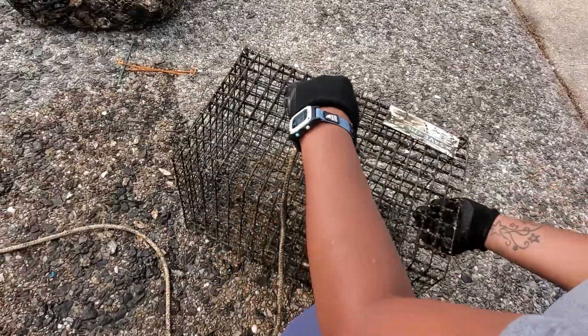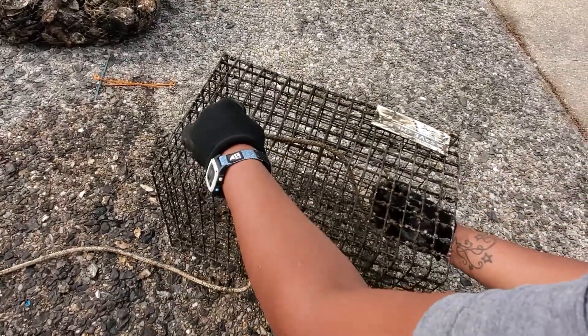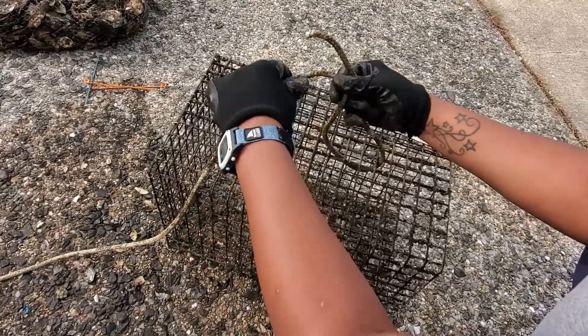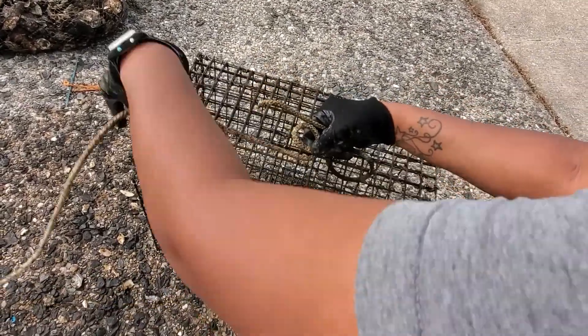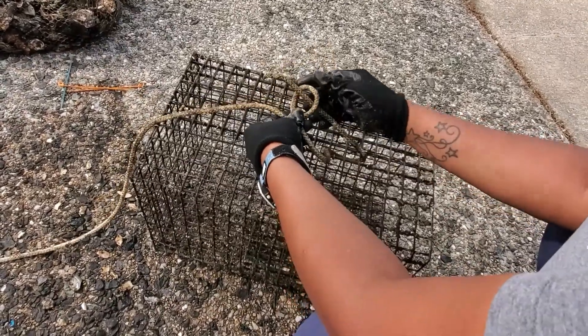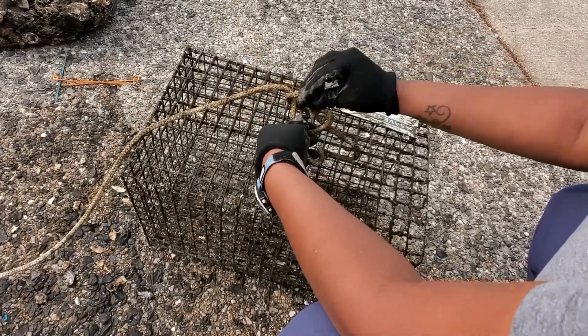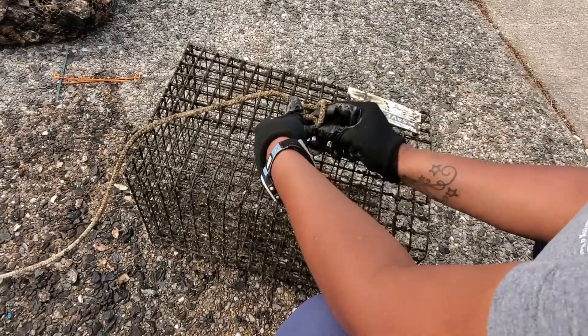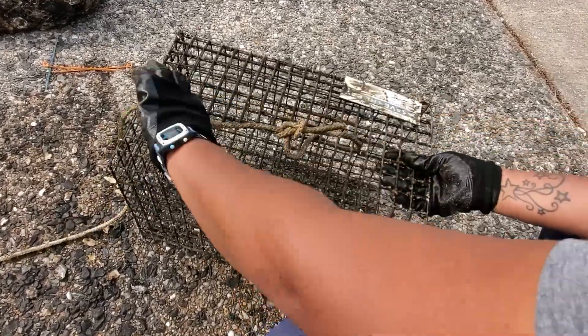When you tie the rope to the actual cage, you'll thread it through a few squares at the top first, then proceed with the knot in the same manner. Make a loop in your left hand with the part closest to the free end on top. Put the free end up through the hole, the rabbit will run behind the tree, and then back into the same hole. Pull both ends tight, and you have your knot.